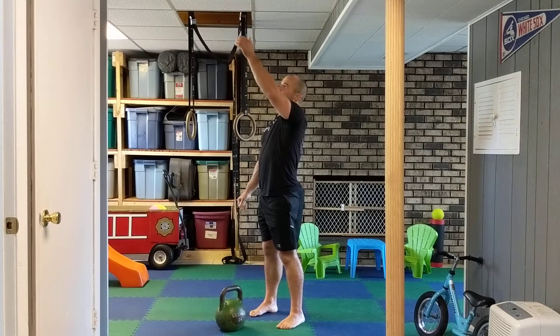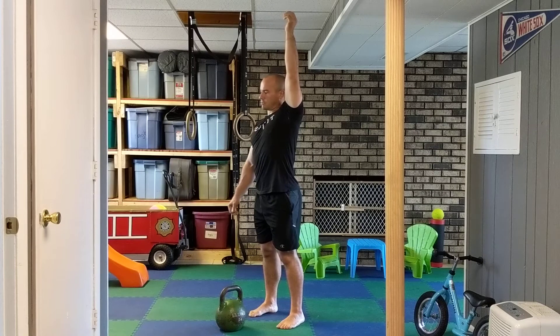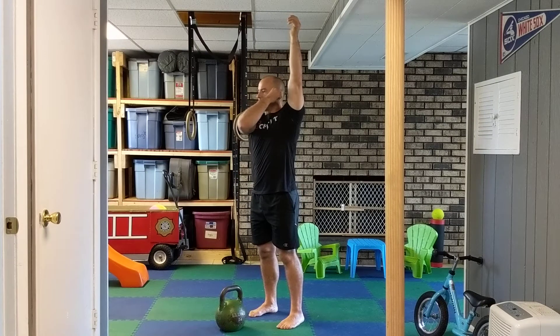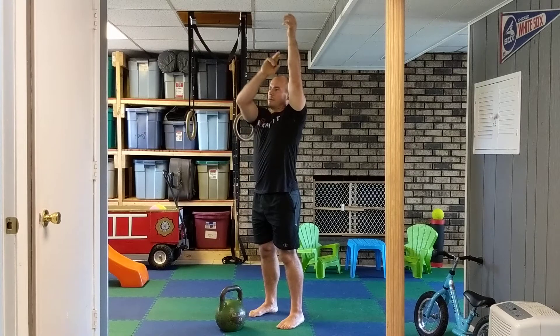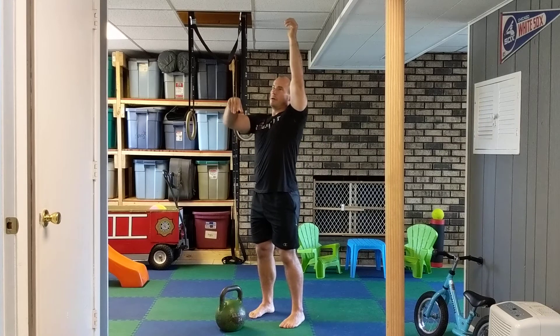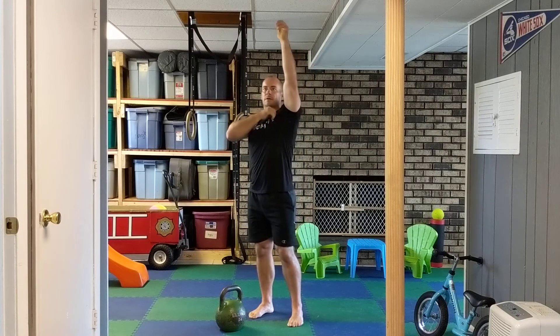At 11 o'clock I will insert my hand through, then guide it back to 12. It's like the press — same thing applies: bicep to ear, tricep forward, thumb back. On my way down I'm going to turn my shoulder.